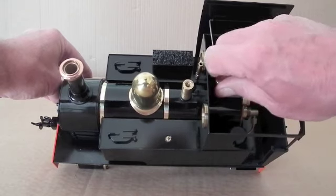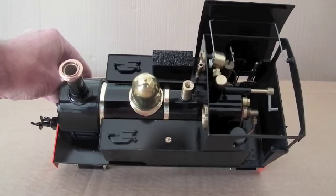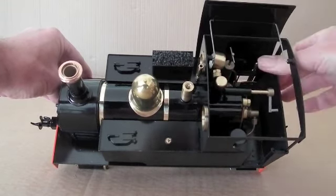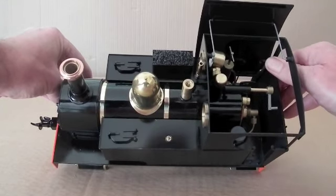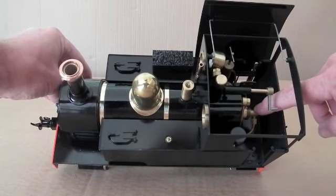We've got a little cap here that unscrews for putting water in. We've got a displacement lubricator there and we've got the forward and reverse lever there. Down the bottom here is the gas burner.